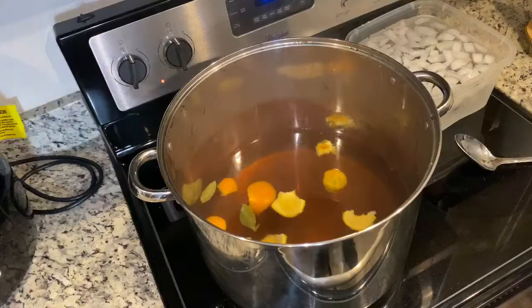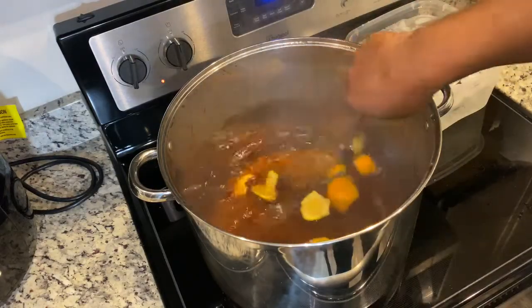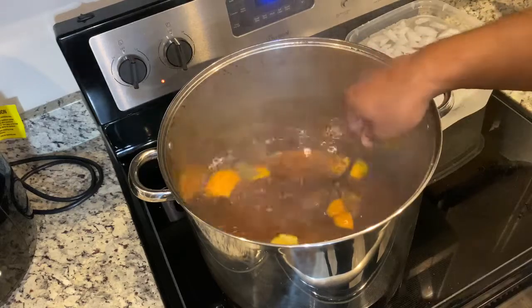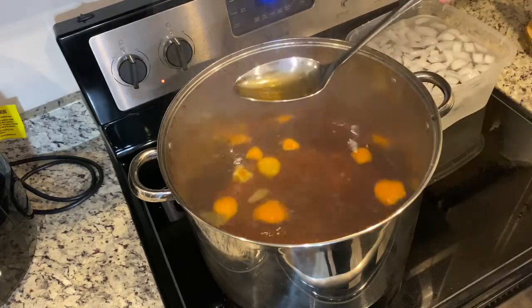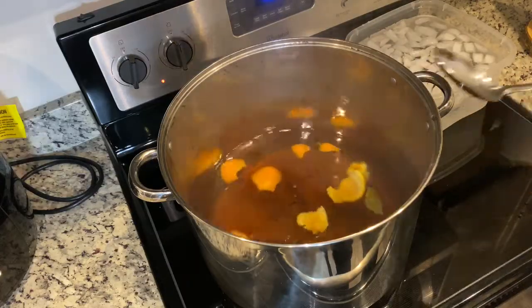All right, Cravers and Seasoning Gang — you can see all that steam jumping off that pot. Give it a nice little stir. It's nice and hot. It should smell like some of grandma's tea from when you were sick and she was trying to get you well.